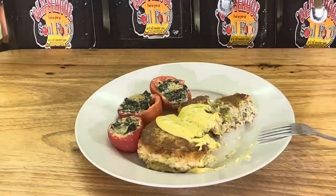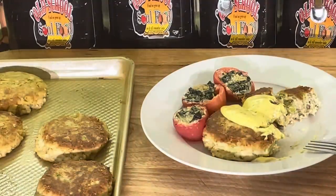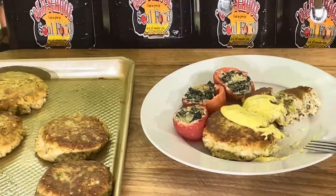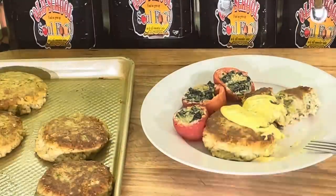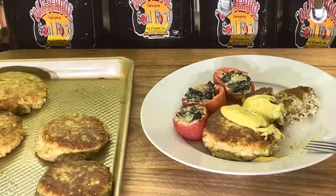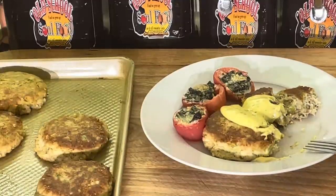Another thing you can do with these — get a toasted hamburger bun, put some tartar sauce or remoulade on there with lettuce and tomato, and put one of these crab cakes in there. Oh my god, it's the best crab cake sandwich you've ever tasted. That's just another little hint. I'd do a video on it but I've got so many other videos to do. Make yourself a crab cake sandwich — that's a big seller. Where I used to work we couldn't keep them; people would order them 10 at a time.